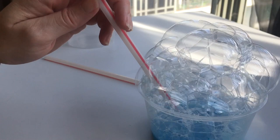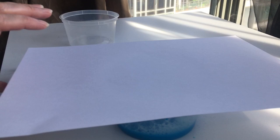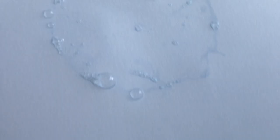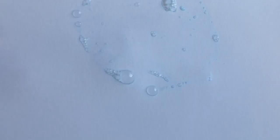Now that I've blown my bubbles, I can take some paper and just place it on top of the bubbles. We should have some bubble effect — it hasn't come out very blue, so I think I might add some more paint into my mixture. In fact, I think I'll try some of this purple.